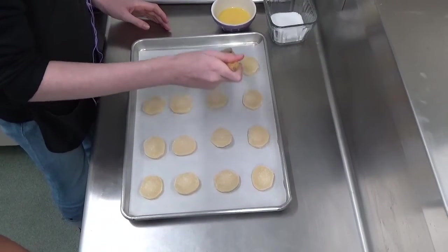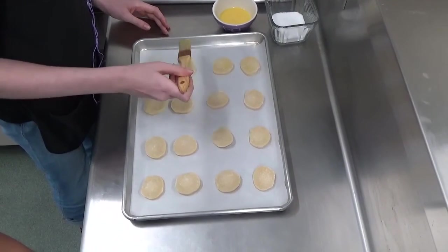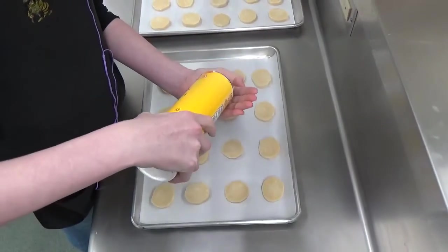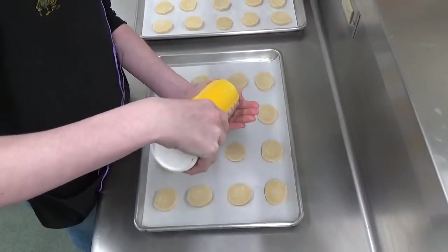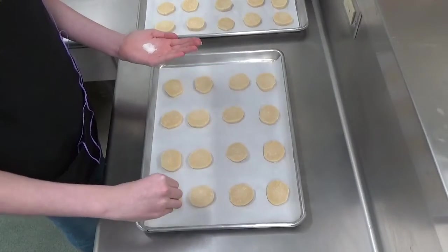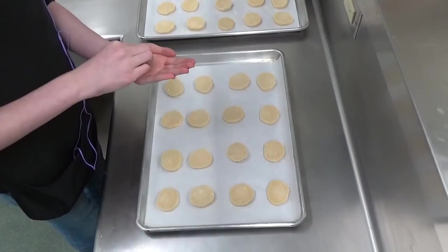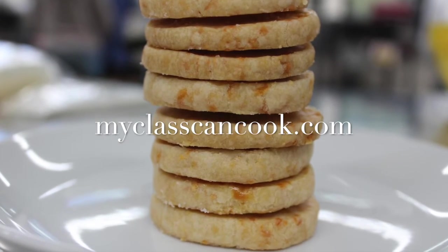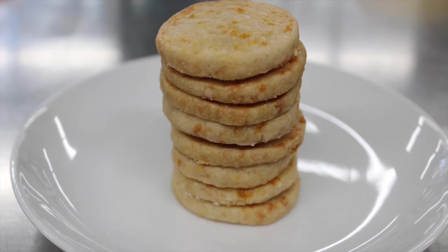These are going to take about 12 to 15 minutes to bake until they are turning golden brown around the edges and the center is set. Let them cool and store them in an airtight container for a few days — they will taste fantastic. These are a spectacular appetizer. For this recipe and more, visit MyClassCanCook.com.